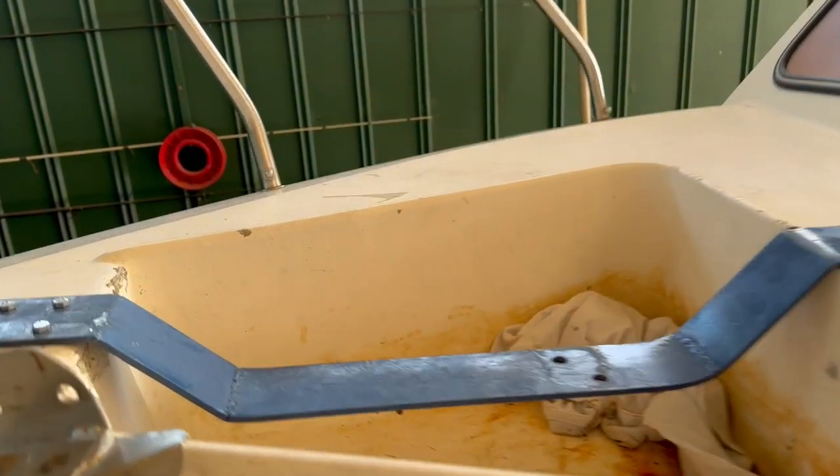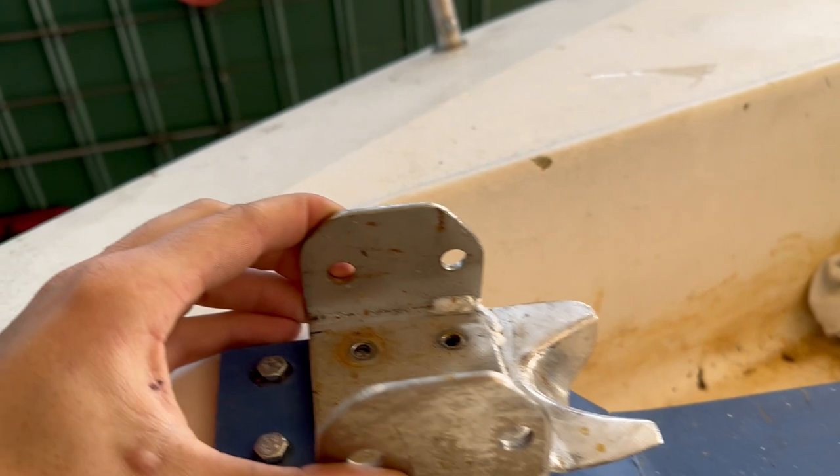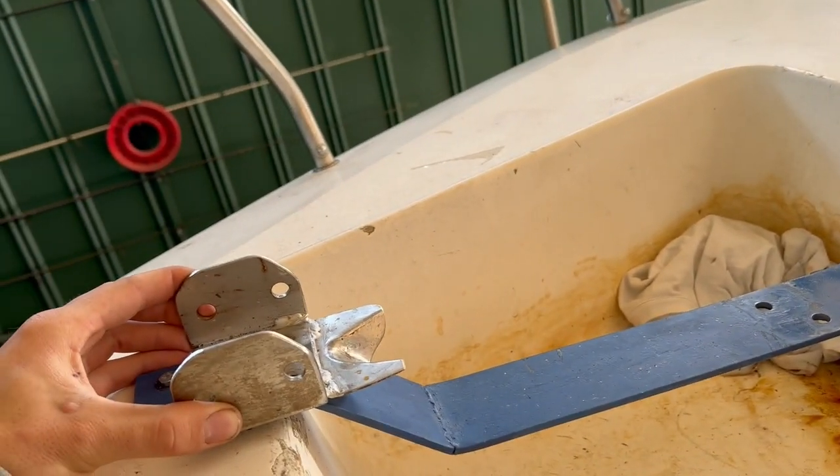The bracket is installed. I'm thinking about putting this on the front just on the first two bolt holes, because it will guide the chain and I think that'll be a bit better anyway.